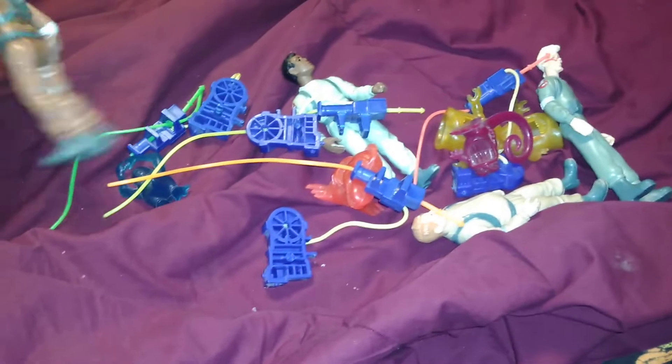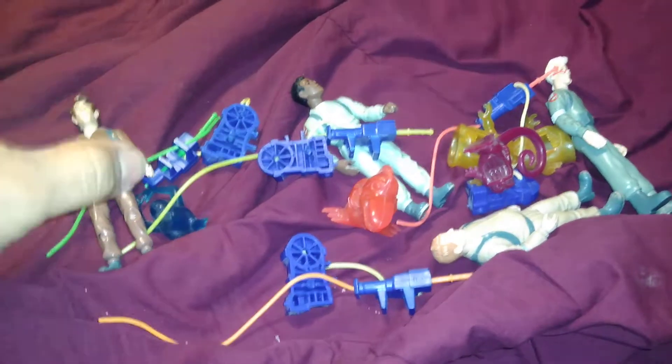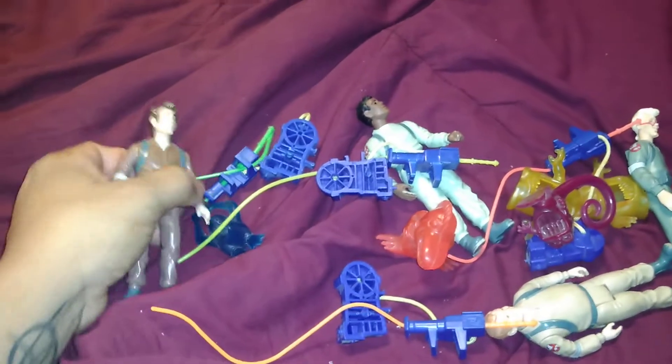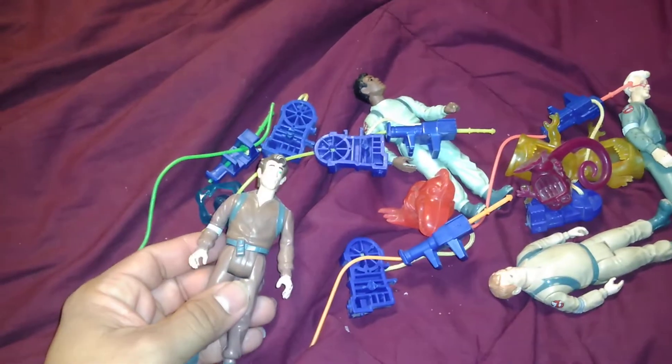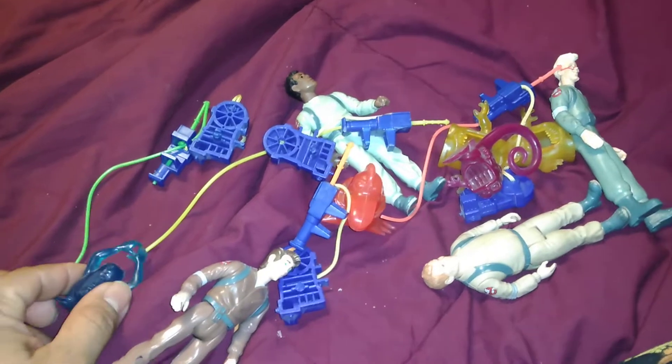What's up everyone, Aspirin here coming 101. We're gonna do another Ghostbusters thing because I never noticed something about my own toys. Now I looked it up because I noticed something was different. A lot of you are gonna laugh at this, and a lot of you are gonna be like 'we already know this,' but some of you probably didn't know about this, so I'm gonna show you something.